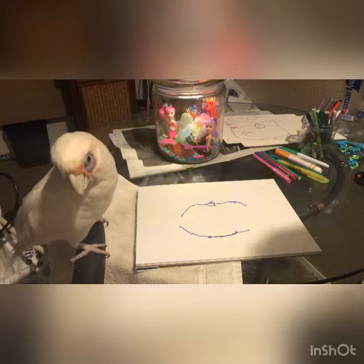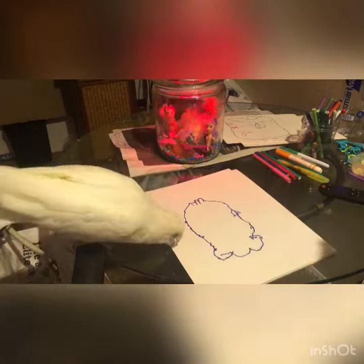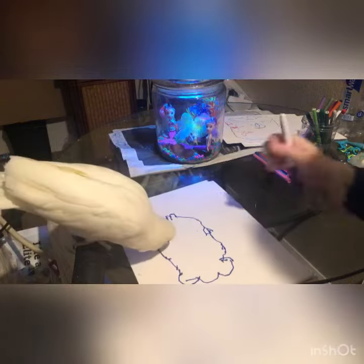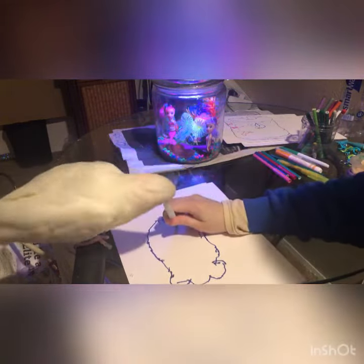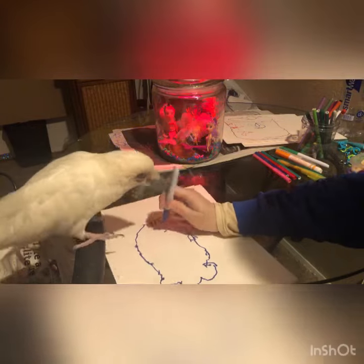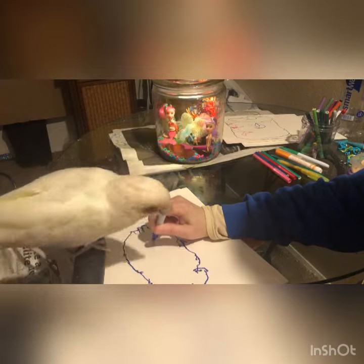Okay, that's the start of our fish. Drawing a fish. So now we've got to give your fishy an eyeball right there. So we're just doing a simple circle.